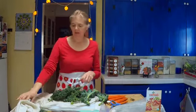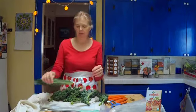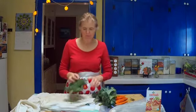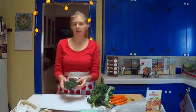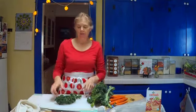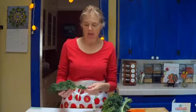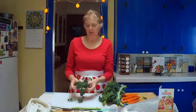With the lacinato kale I can just slice it up because the stems are so thin and flexible. The curly kale needs to be treated a little differently. If you've ever had kale chips, they're made in a dehydrator or low oven — coated with something like cashew butter and spices, then baked as a potato chip substitute. What they do is strip the stems right out and just use the leaves.